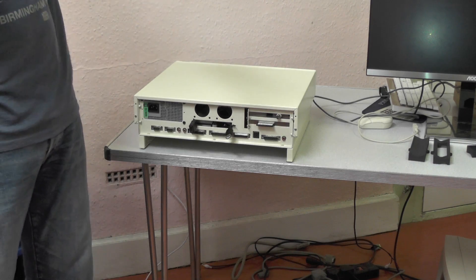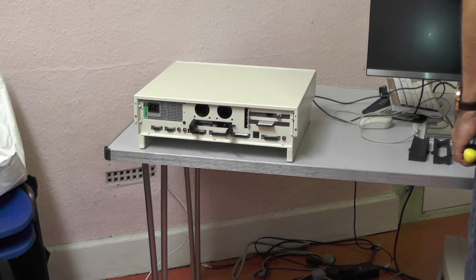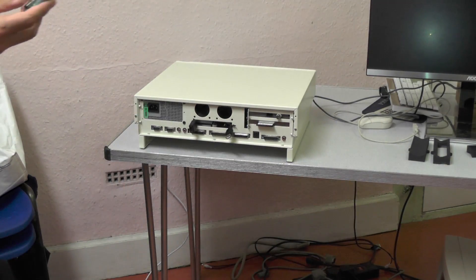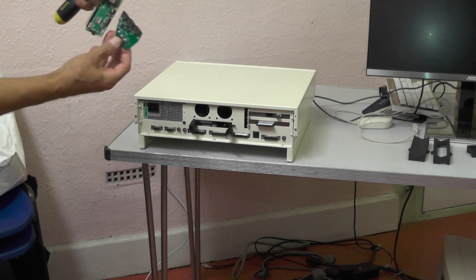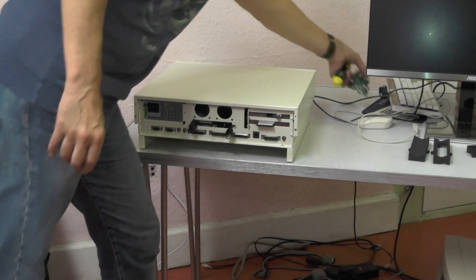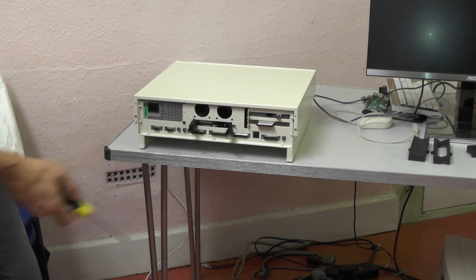I was going to put a Pi on it so the Pi sticks out the back. Some of you may have seen my work — I'll have to talk about this separately because it's actually a big subject: getting a Pi with this little switcher and creating a new version of Siamese.